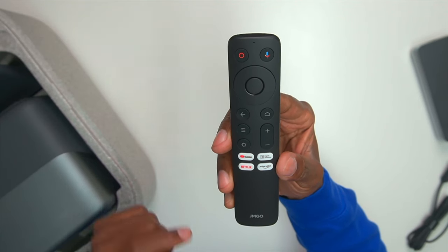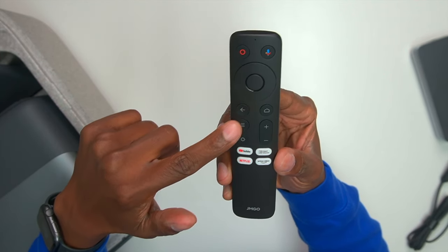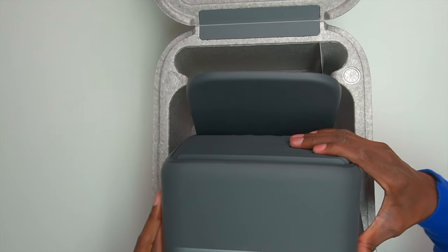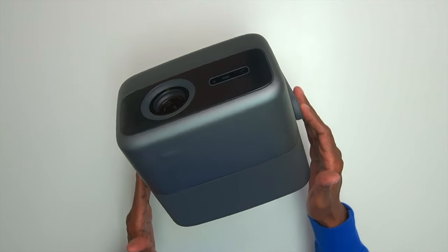Taking a closer look at the remote control: you have your power, microphone, Google Voice, navigation, as well as keys for the home screen and volume. There are hot keys at the bottom for your favorite applications. Now let's get the projector out of the Pelican case. On the bottom it has a roller so you can adjust it in different ways, making it easy to line up in your room, especially with the automatic keystones. You can also tilt it up and down to get the right angle.